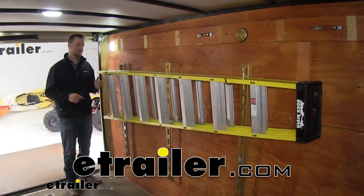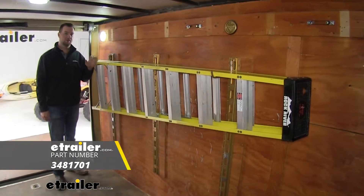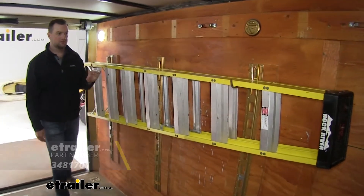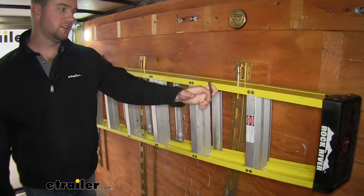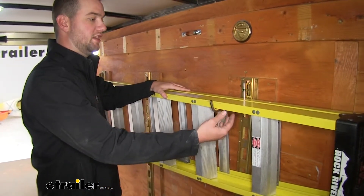Hey guys, it's Jake here at eTrailer. Today we're going to be taking a look at the Cargo Smart Swiveling Ladder Hook for E-Track and X-Track. What's really nice about this ladder hook is that it is wide enough to fit a wide variety of ladders.